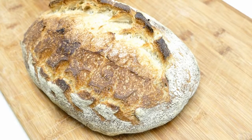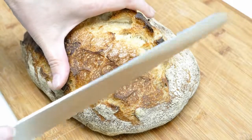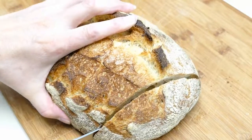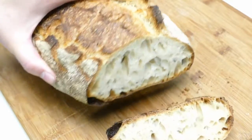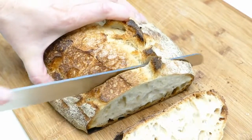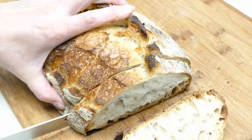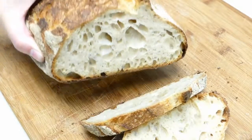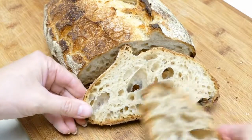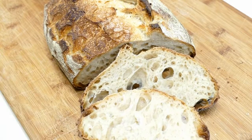So let's slice up our Stegosaurus bread and see what it looks like on the inside. There's our crumb for our Stegosaurus bread.